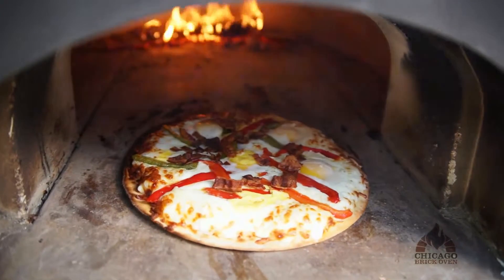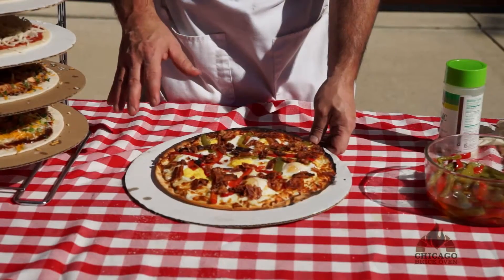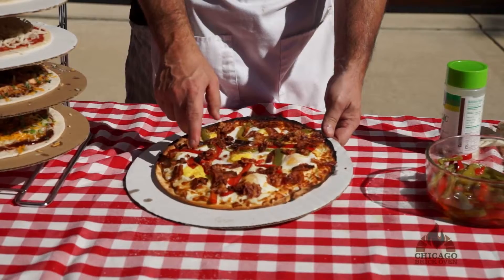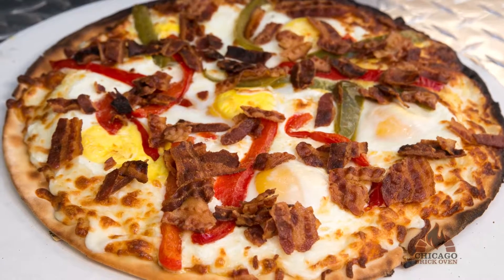Now we're just going to crumble some bacon on top — it's really hot in there so watch your hand, you'll be using your gloves. As you can see, our breakfast pizza is all done. While you're making your pizza, you can break the yolk to make more of a hard-cooked egg, or for those who do like eggs over easy, you can leave the yolk as is.